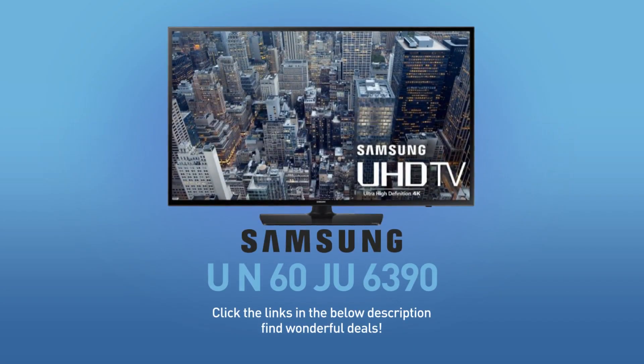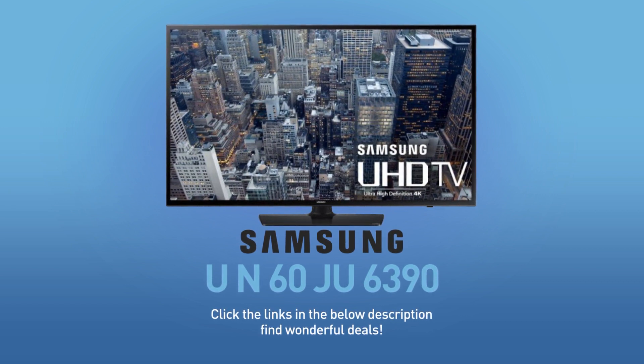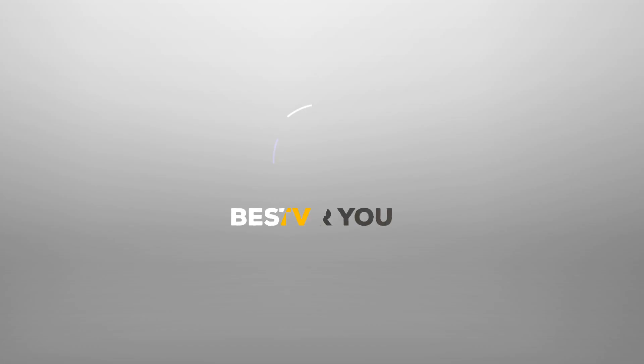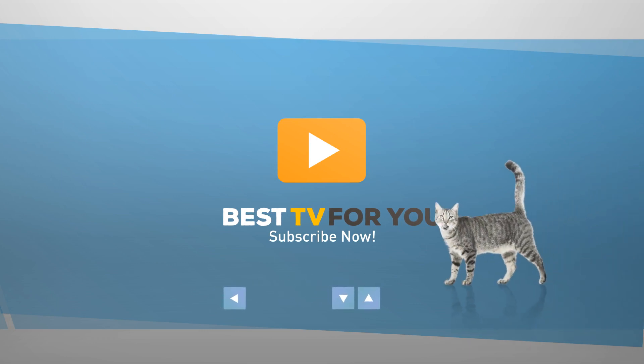Click the links in the description below and find wonderful deals on the UN60JU6390. For more details about this model, visit Samsung.com, and be sure to subscribe to our channel, Showtime!